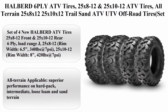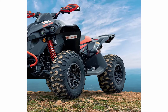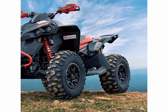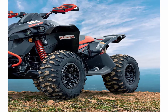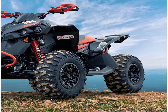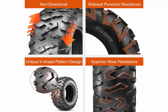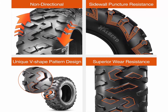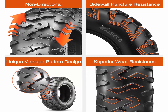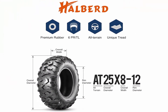Halberd 6-ply ATV Tires — 25x8-12 and 25x10-12, all-terrain, tubeless, set of 4. Brand: Halberd. Section Width: 7.8 inches. Rim Width: 6.5 inches. Tread Depth: 17 millimeters. Load Index Rating: 340. Tire Aspect Ratio: 80 millimeters. Speed Rating: J. Ply Rating: 6-ply.